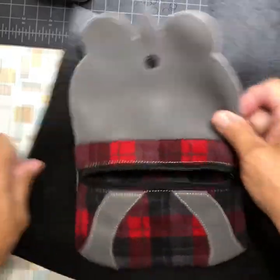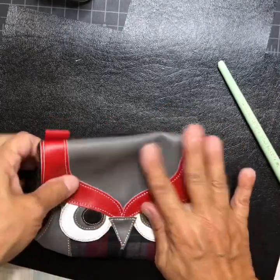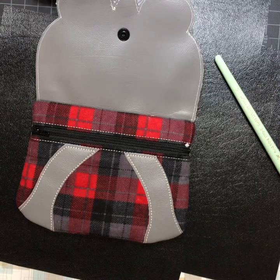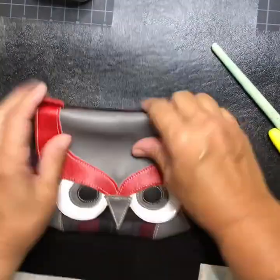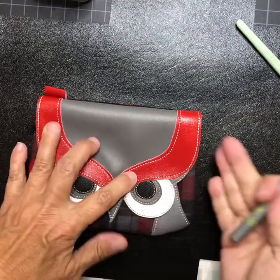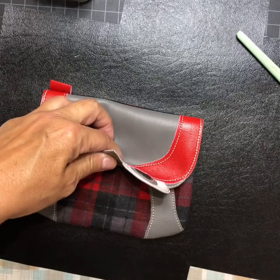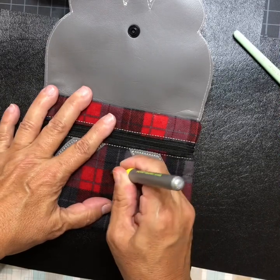Zip it closed. You can see where the flap will close right there. I'm going to find a marker to mark where the snap goes — maybe yellow. Center the flap how you want it, then lift it up and make a little mark where your cam snap needs to go.